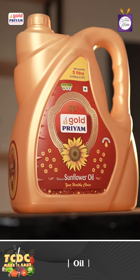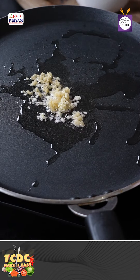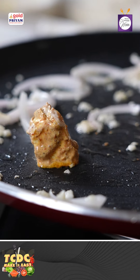In a pan, we add 1 spoon ginger and 2 spoon garlic. And add some pengea. We add paneer as well.